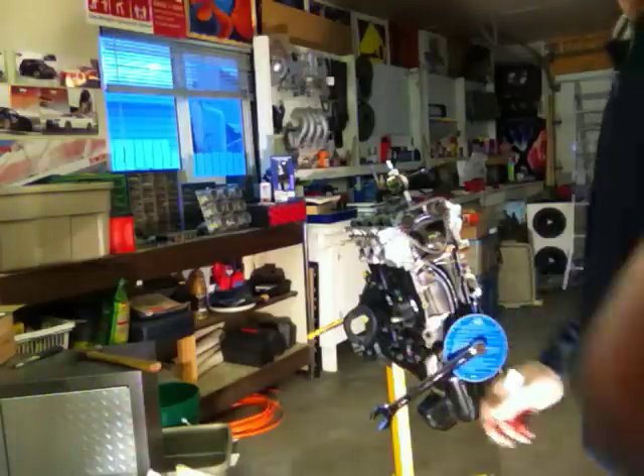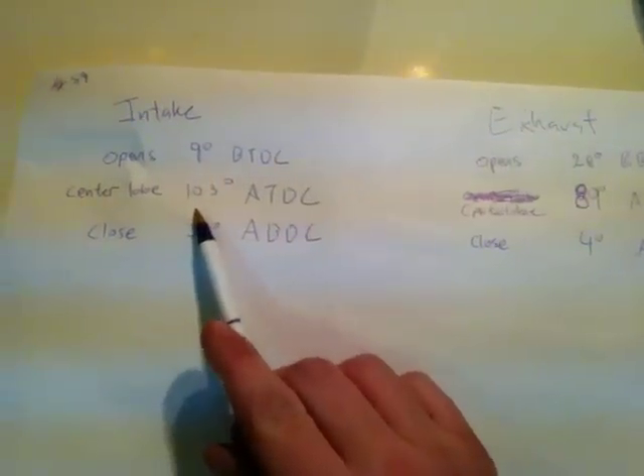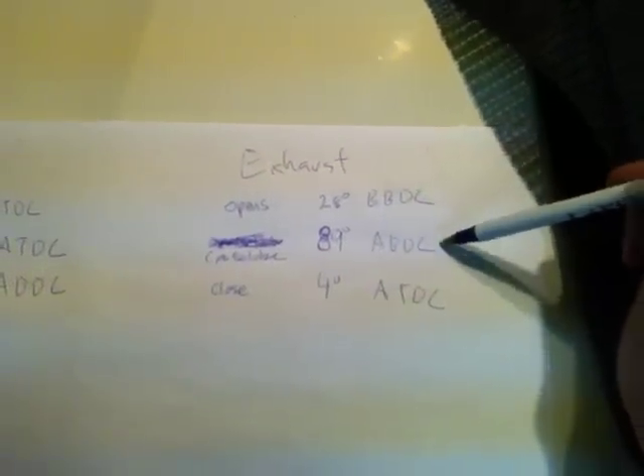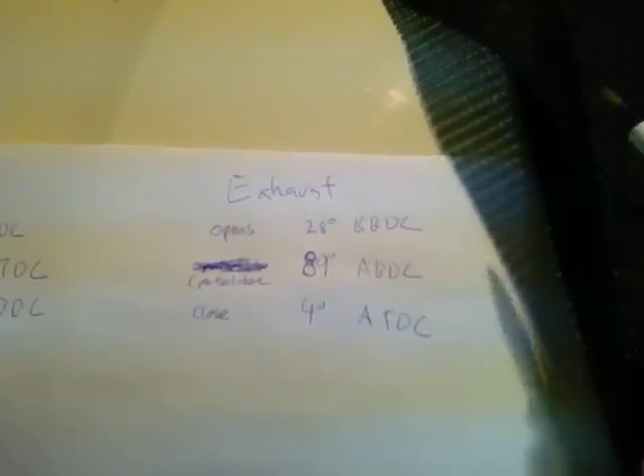I'm going to show you what I have. By the way, I shaved my head last night — anyway, here are the numbers: intake opens 9 degrees before top dead center, center lobe at 103 after top dead center, closed at 34 after bottom dead center. Exhaust opens at 28 degrees before bottom dead center, highest point center lobe at 89 after bottom dead center, and exhaust closes at 4 degrees after top dead center.